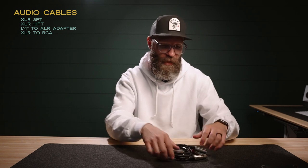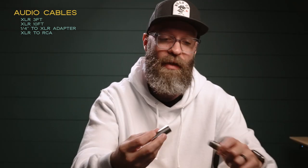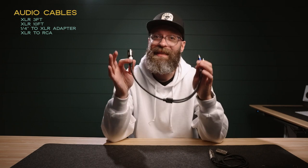As far as cables go for the wedding day, there are a few things I recommend you have. One is a straight-up XLR cable — I actually bring two of these to every wedding: a three-foot one and a ten-foot one, because you never know if you need something longer. I also have an XLR to quarter-inch adapter, so I can plug this into the end of my XLR cable and then plug into the DJ board or something else if I need to. And last, I have an XLR to RCA cable. I very rarely use this one, but if it ever is needed, I have it.